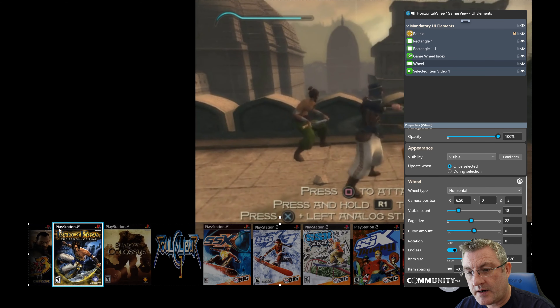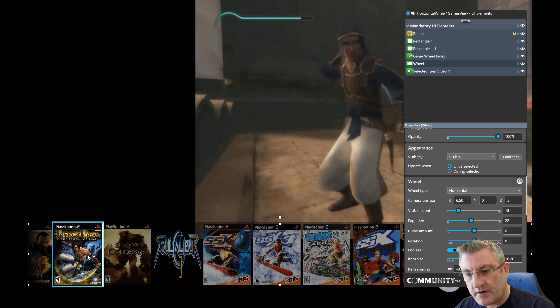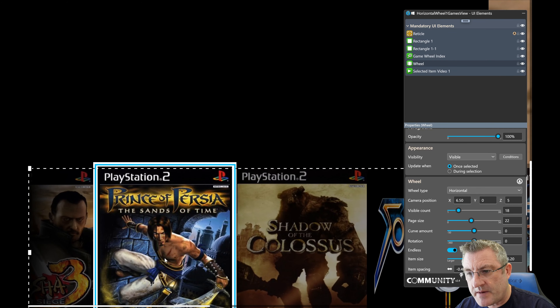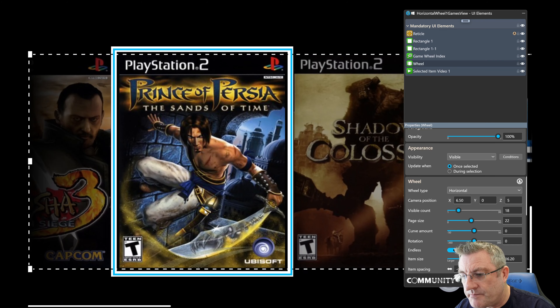I placed a frame over the top of this space, and with the ability to zoom in and zoom out you can see exactly — obviously I've got animation on but if I switch it off you can clearly see if you've got the perfect border around the wheel item. So that's all I'm doing there.